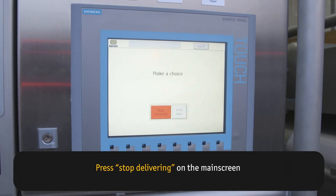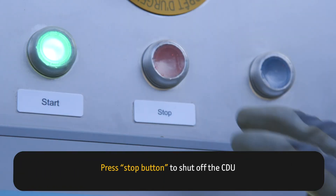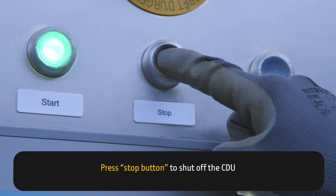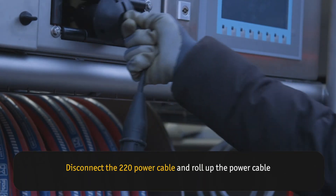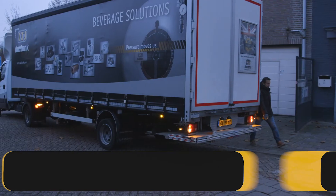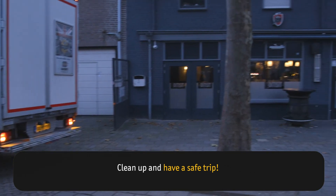Press Stop Delivering on the main screen. Press the Stop button to shut off the CDU. Disconnect the 220V power cable and roll up the power cable. Clean up and have a safe trip.